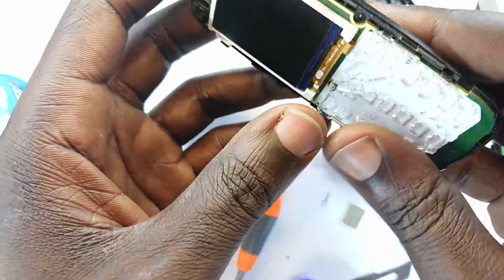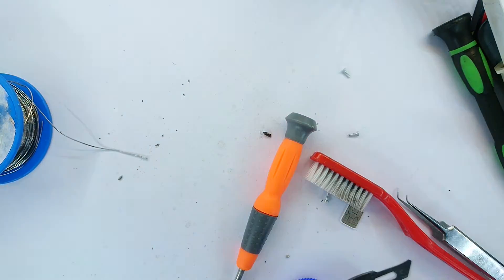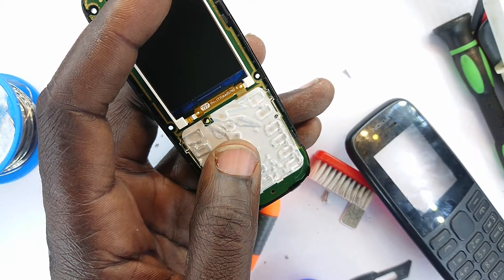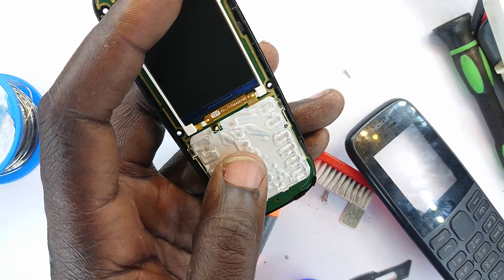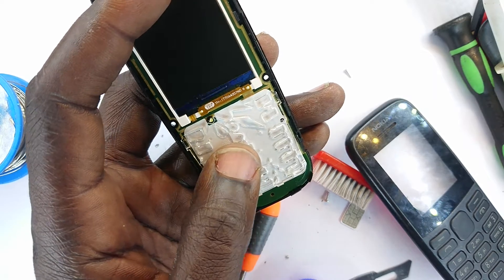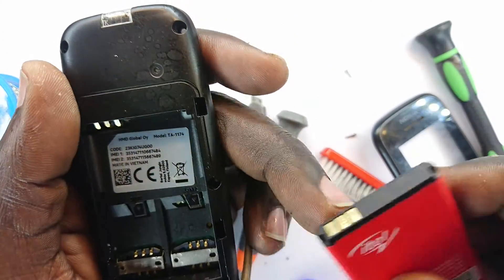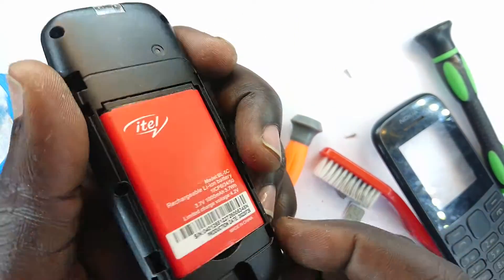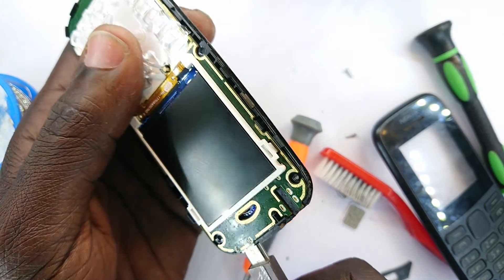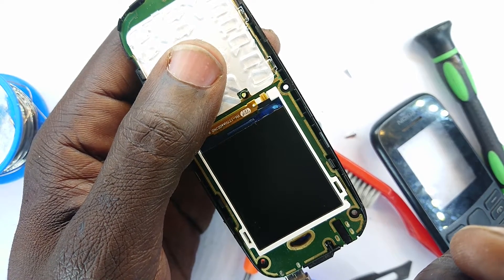Snap that right in there perfectly well, and then I bring our charging port — sorry, USB — the charging USB into play. Bring our battery in there, like that, then plug in our charger right there. It snaps in well.